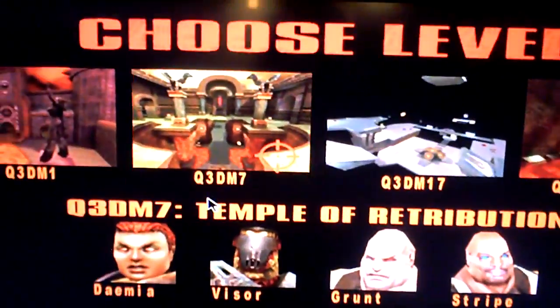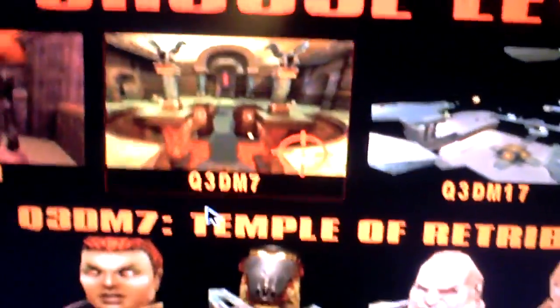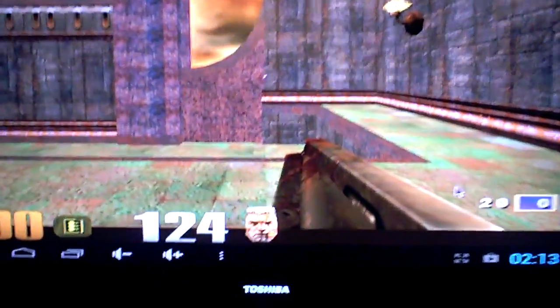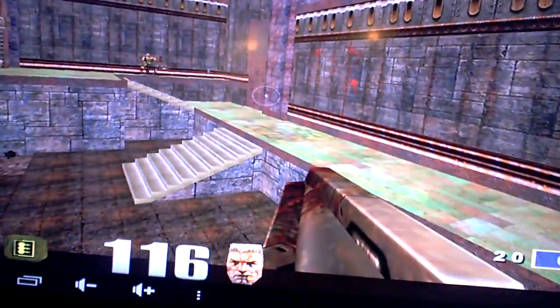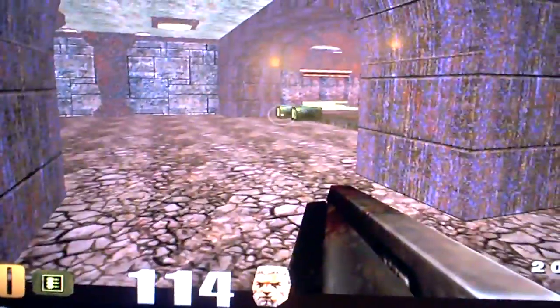The resolution is 1280x1024, and the texture details and texture quality is at 32-bit. This shows it's an ARM processor. Can I show you the other level? This is Q3DM7. Absolutely no problem.